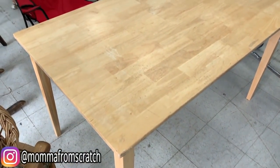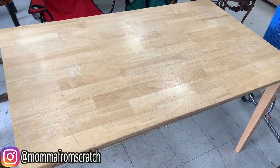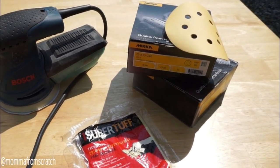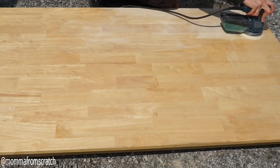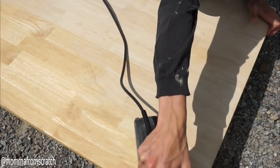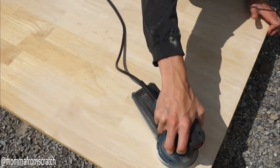For this IKEA DIY we're going to be transforming the Ingo table. I found it at the thrift store for $25 — it was really nice and solid and just needed a freshen up. I'm going to go in with my electric sander along with 80 grit and 220 grit sandpaper, starting with the 80 grit to get off all of the finish coat. When sanding, always go in the direction of the wood grain — never go horizontal or you'll scuff up the wood and won't get those marks out.